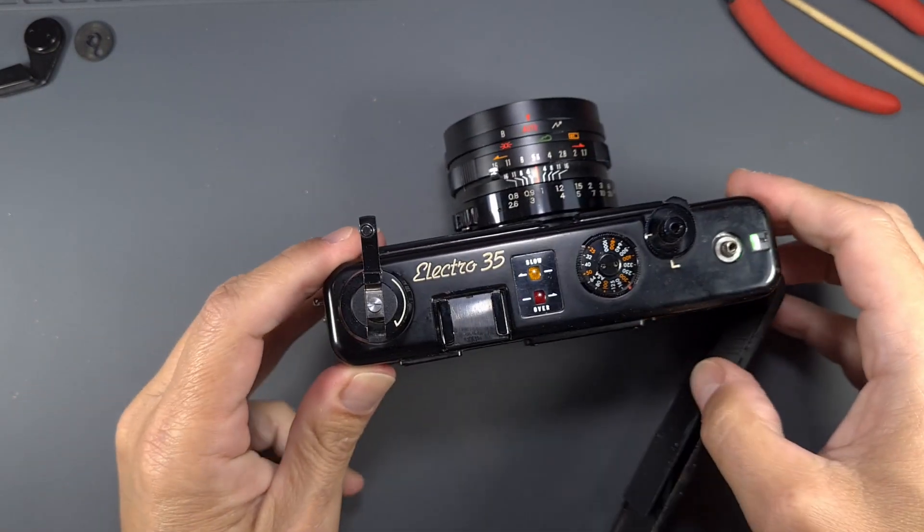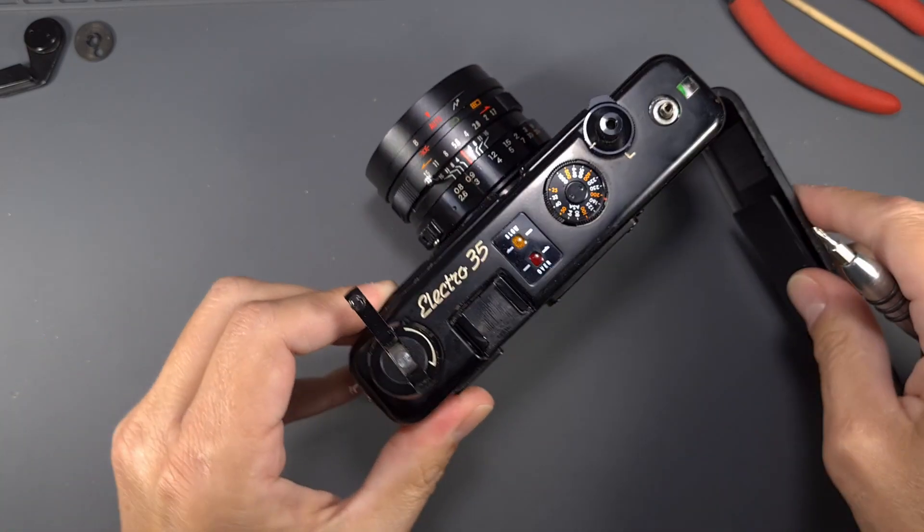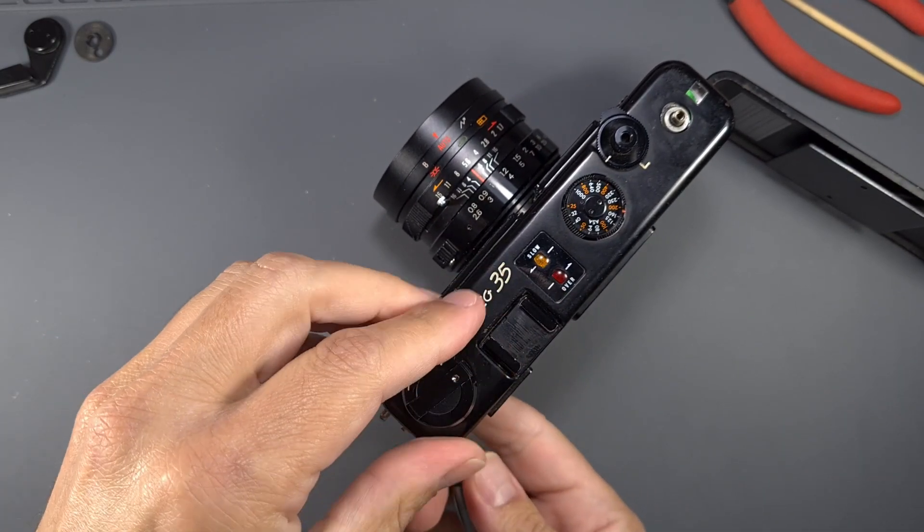Open the camera back, and using a screwdriver as a wedge, unscrew the rewind knob. Note the washer under the knob.